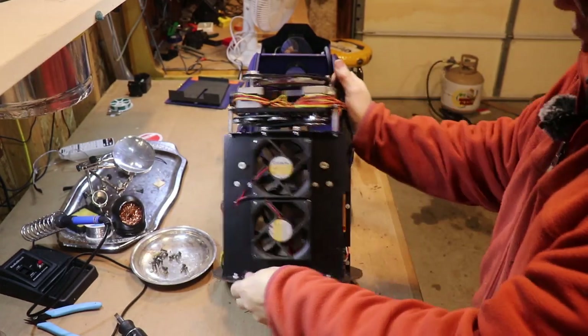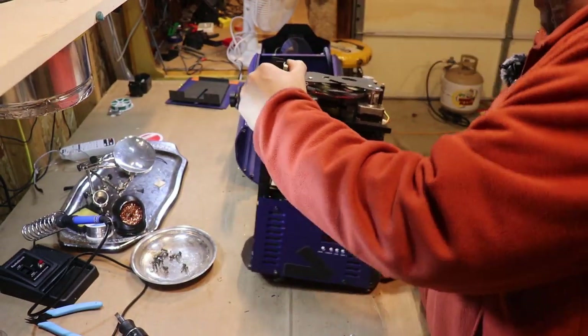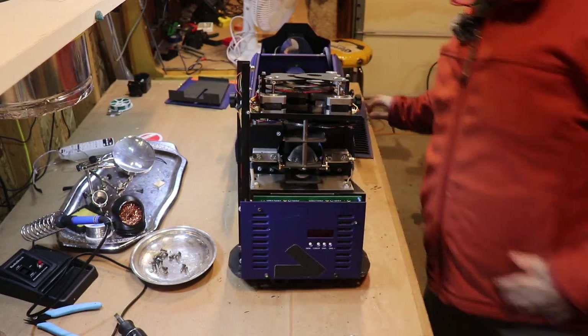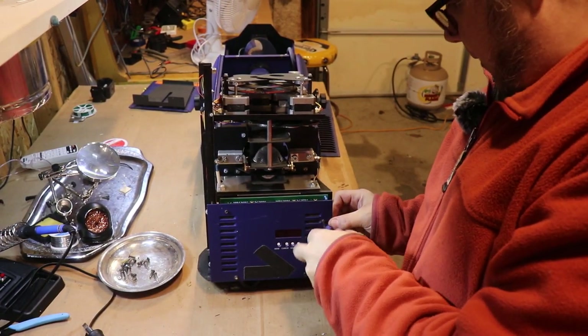First of all — two big heavy-duty fans, a bunch of stepper motors in here. This is great just for scrap, for salvaging stuff.